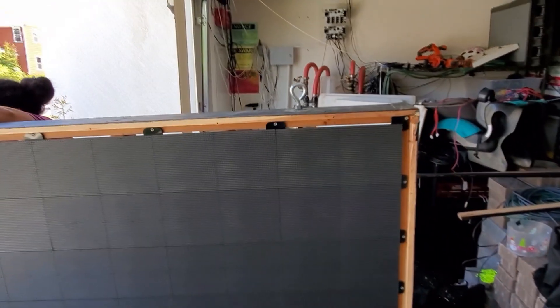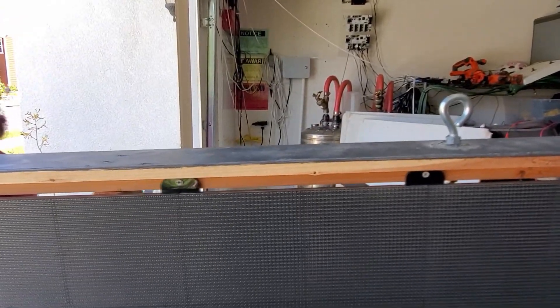The vinyl gets stapled into the sides, bottom, and top, and I just pull it tight. Maybe once every two years I have to take off the front frame, pull staples out, and re-tension one side if it starts getting loose. But it has worked four years without any issues.